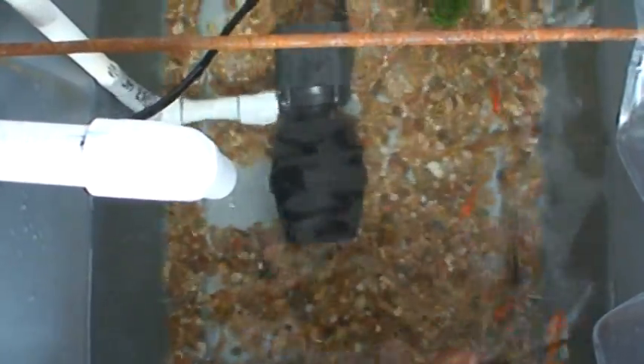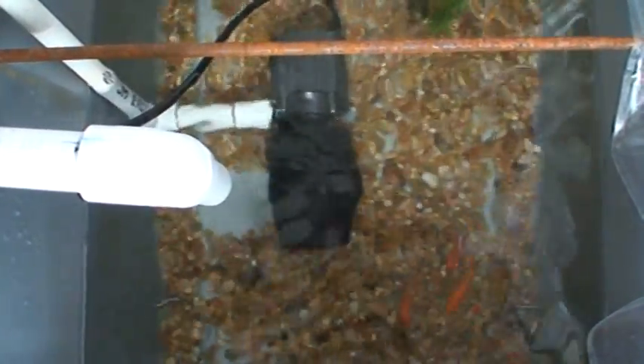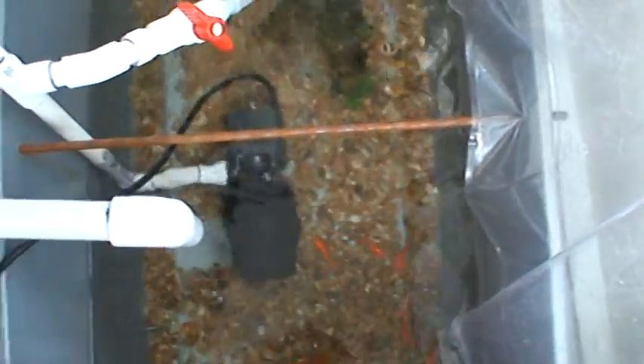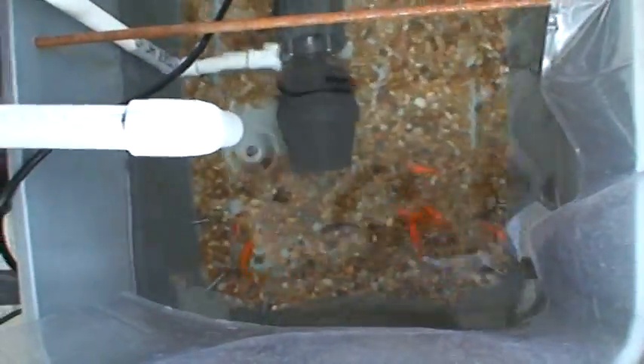Also, the catfish are not bottom feeders. If I sprinkle flakes on the top they come up and they're like jaws — very aggressive, much stronger swimmers than goldfish. They'll actually just scoop the food, coming up to the surface in a circular pattern, scooping everything up like a vacuum cleaner with their head halfway out of the water. I've actually seen them take food literally out of the mouths of the other fish.